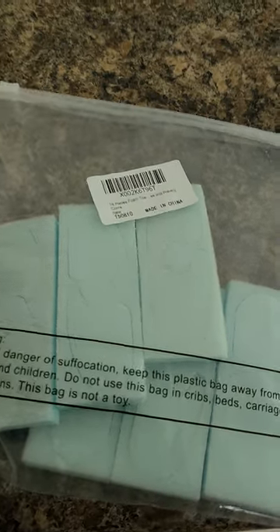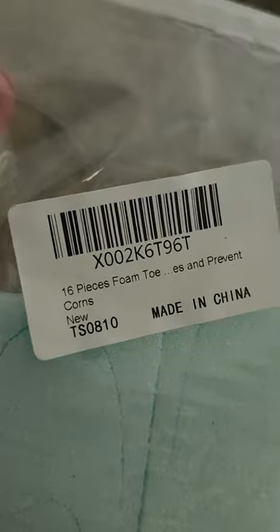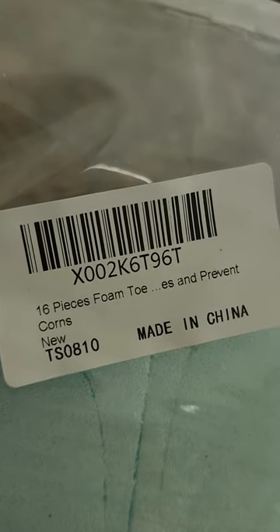Hi everyone, this is Tammy. I want to do a review on the 16 pieces foam toe.